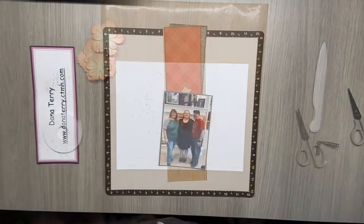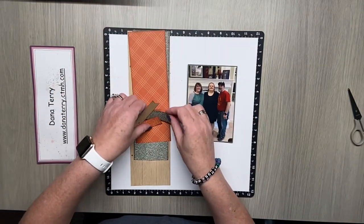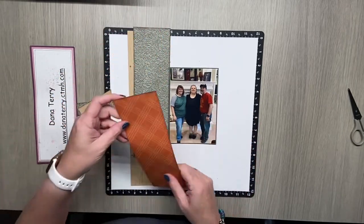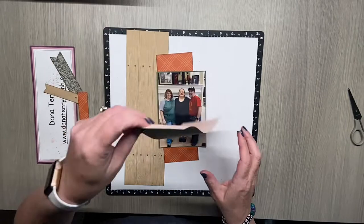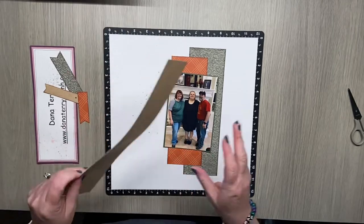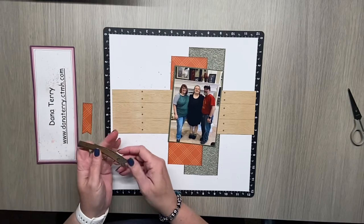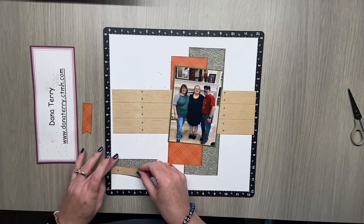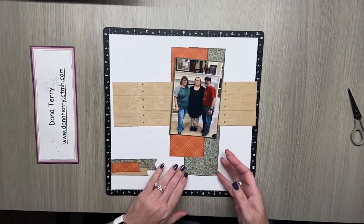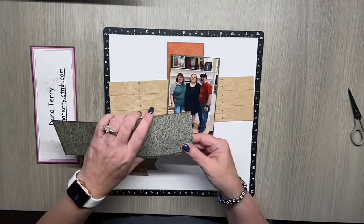Now we have all of our papers cut — there's my photo — and I'm going to dry fit this out first as I lay everything out, very similar to how the sketch was designed. I'm using papers from the Crisp Air paper packet and the Backyard Bliss, so this was a really good combination to pull from. You'll notice that the wood grain paper is a little bit long, and I'm going to show you a little hack for how to make that work.